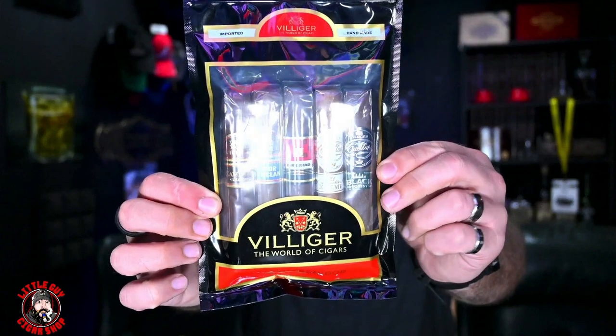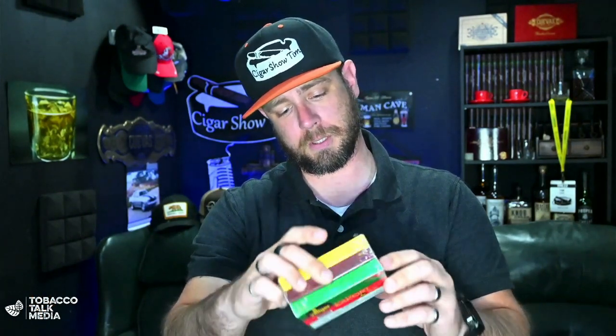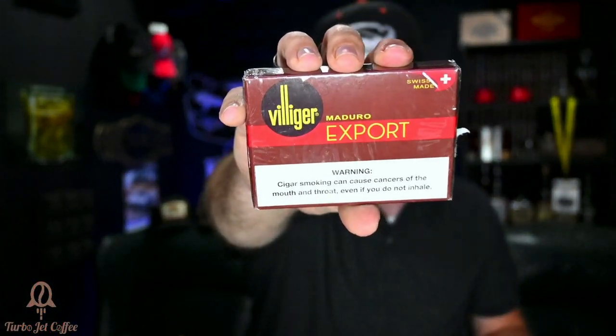Here's the fresh pack — you can see all the cigars inside. And this is the three-pack bundle, a variety pack limited edition Swiss made. There are three different ones: we've got the Classic, the Maduro, and last but not least the Brazil. Those are all three of the export smaller box press cigars.